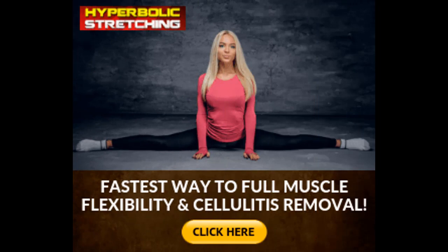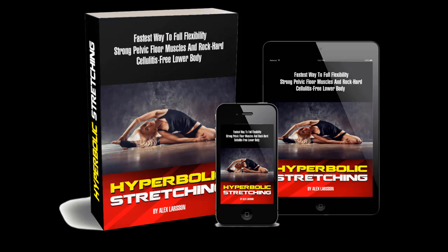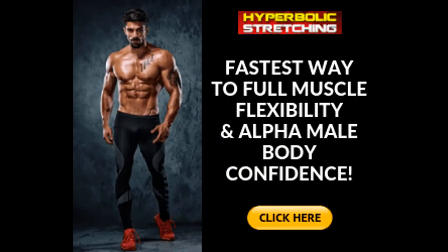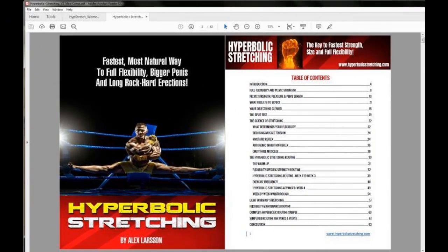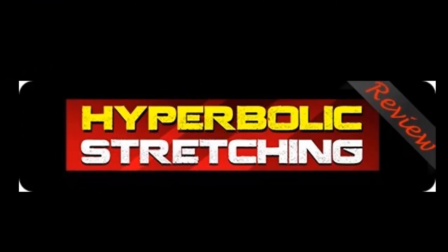Who is the author of Hyperbolic Stretching? Alex has helped more than 16,000 people increase their gains, strength, flexibility, and performance. His method is a common conversation in MMA gyms, yoga studios, martial arts dojos, and sport establishments across Canada, the United States, Europe, Asia, and Australia.